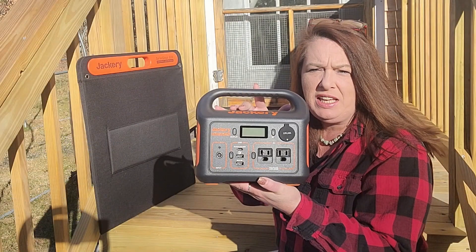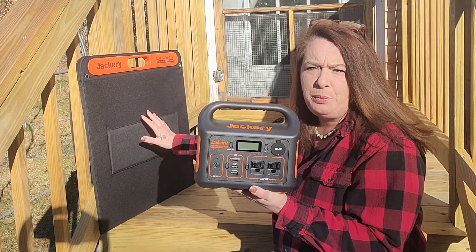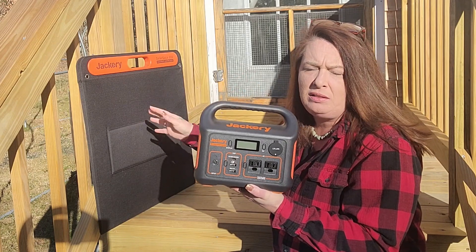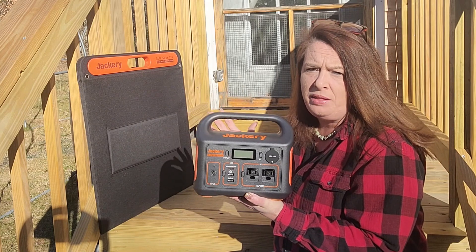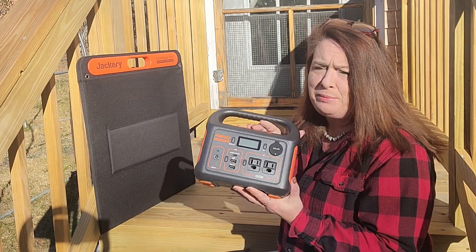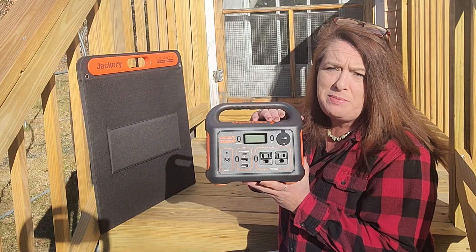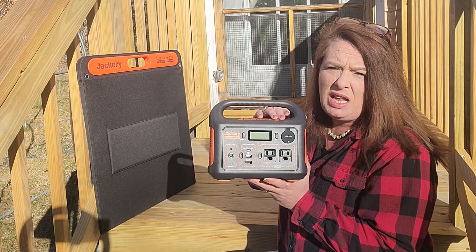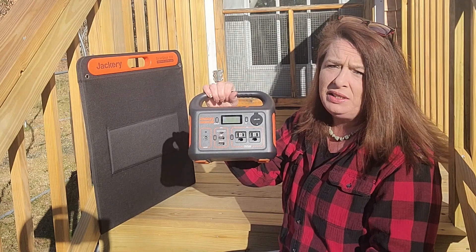We're checking out the Jackery Explorer 300 and this one came with a solar panel. I really like that about Jackery because you can get it with or without the solar panels, which is really awesome. This baby is small, lightweight, and super portable. It weighs about 3.9 pounds, just under 4 pounds, and it is a great little machine.